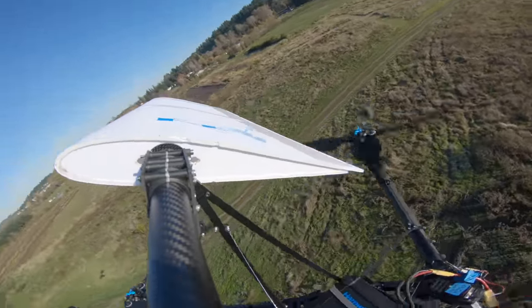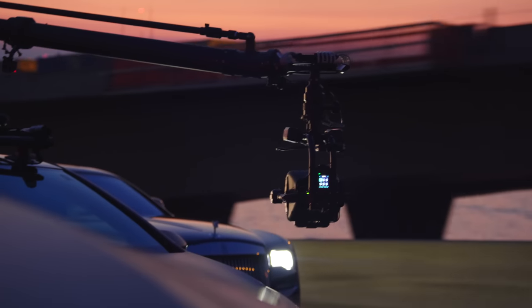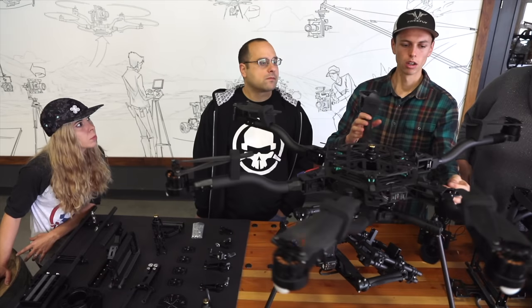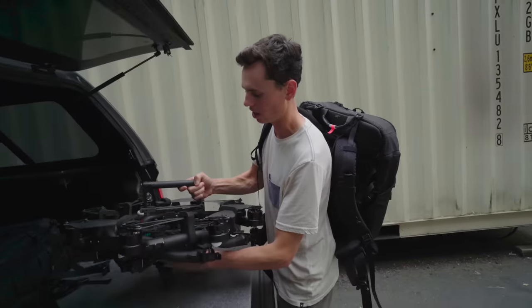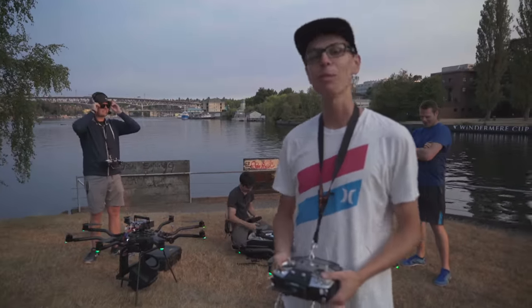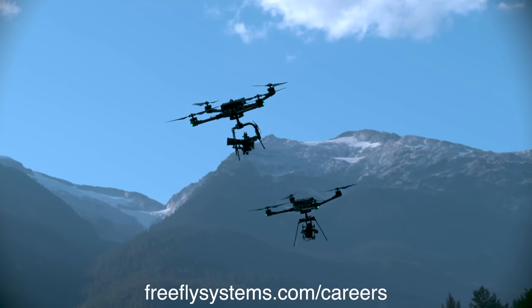If you found this video interesting or have a passion for drones, cameras, and robotics, then you should look into pursuing a career at Freefly Systems. As a company, they are committed to pushing the boundaries of what's possible at the intersection of art and technology, and are always on the lookout for talented individuals who share their vision. I learned most of what I know about drones from my five years at Freefly, and it's an amazing place to work with amazing people who all share a passion for creating awesome stuff. Check out freeflysystems.com/careers to explore available positions.